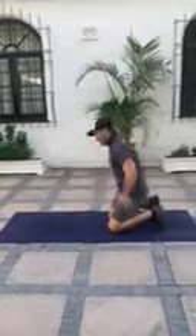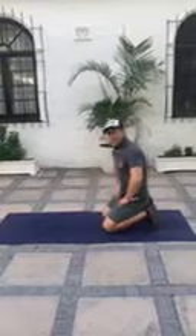Movement three is burpees. So hit the deck, pop up, burpee. It's 20 seconds, 20 seconds, 20 seconds with a 30-second rest.